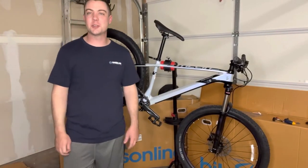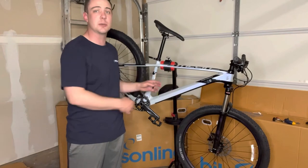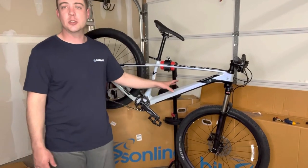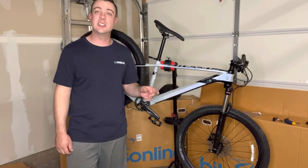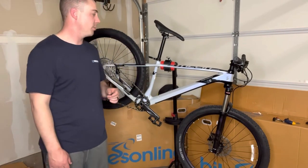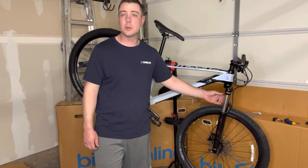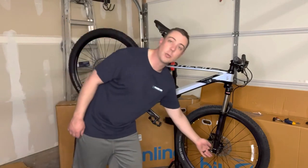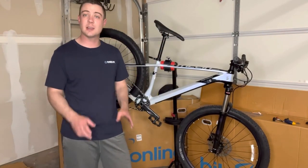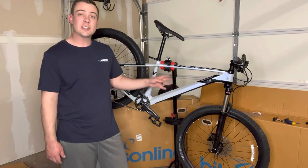Thanks for watching this video — this was a simple how-to build for pretty much any type of bike you get from Polygon or Bikes Online where you have to assemble it yourself. This is how you do it besides a full suspension build. If you want to see a full suspension Polygon bike build, check out my Siskiu T7 build where I go through how to set sag and rebound. This bike has a hydraulic fork so it's pretty much set up from the factory. It does have a rebound adjustment at the bottom of the fork.